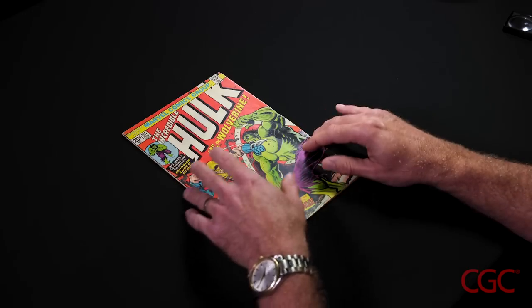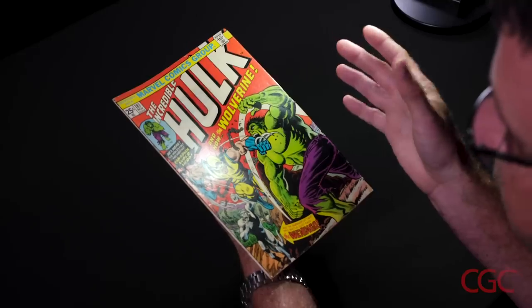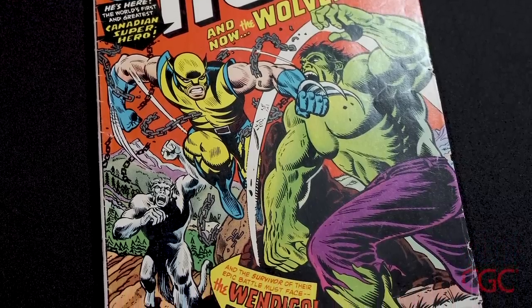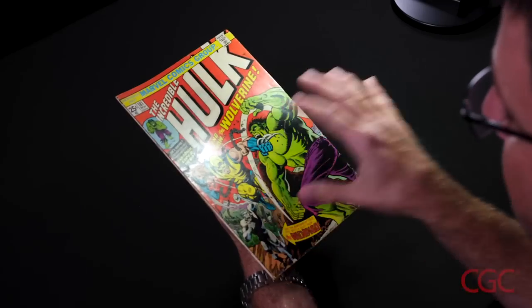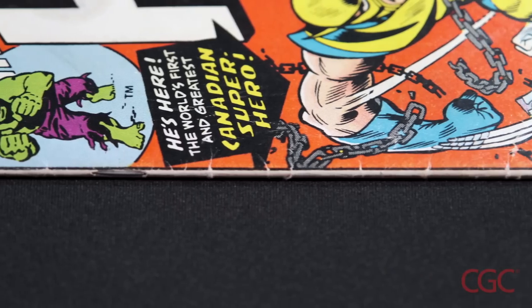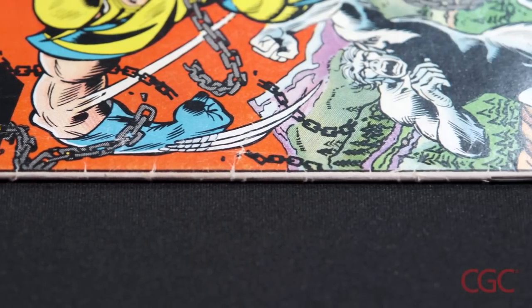Now I'm going to perform a restoration check. The most common restoration found on Hulk 181 is color touch, which is usually on the spine or somewhere on the front cover. I'm looking at all the creases and spine stress lines, and I see that they're still white, which means no one has used any color to fill those spots in — so I don't think this copy has any color touch. Next, I'm going to run my thumb up and down the spine to check for glue, any hardness or crustiness. I don't feel any, which rules out spine splits or any staple reattachments.